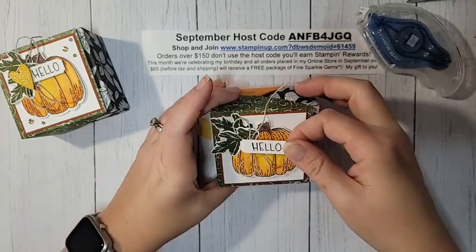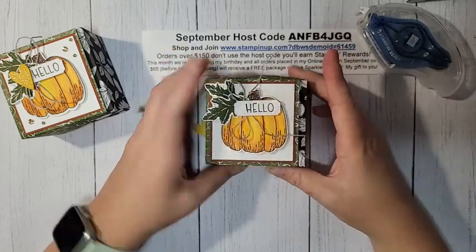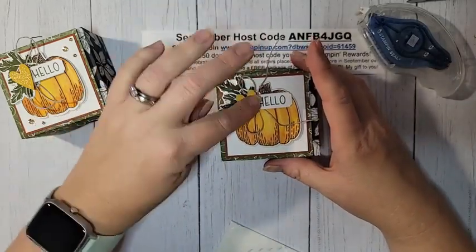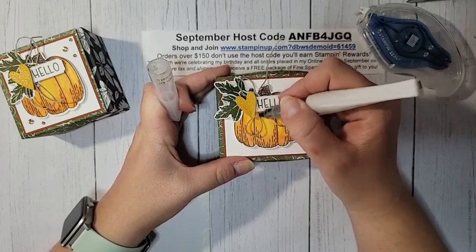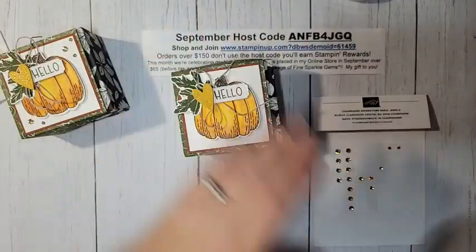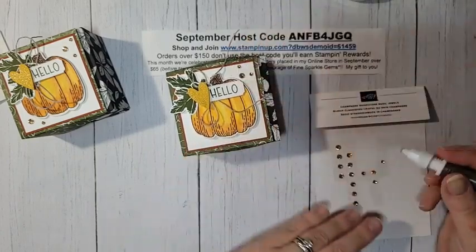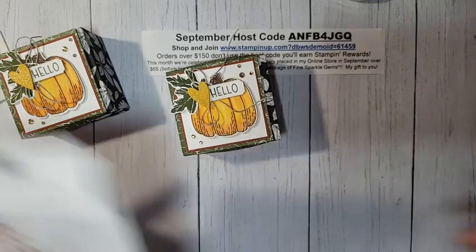The greeting with the bow goes on next — I push the bow in place with a dimensional, then layer the greeting right over the leaf. The heart gets a dimensional on the end of the tag, placed on the front of the greeting panel. I add a little wink of Stella to the heart for sparkle. For the final finishing touch, I use my Take Your Pick tool to add champagne rhinestones scattered around the box.